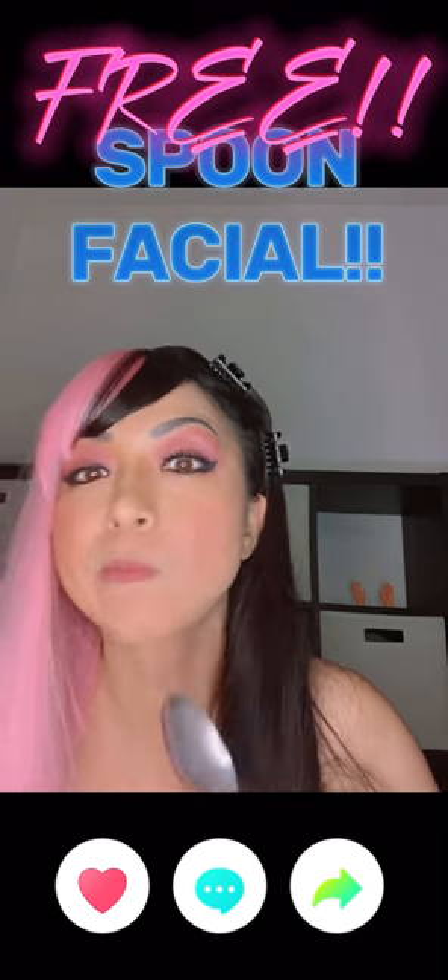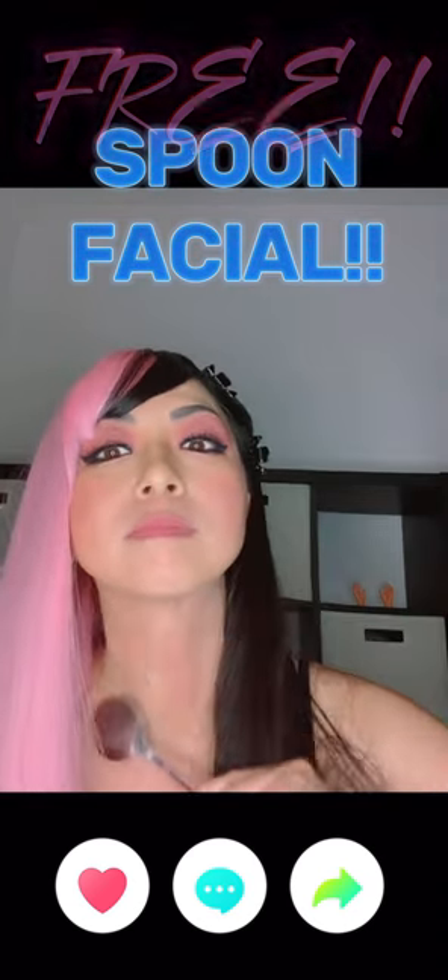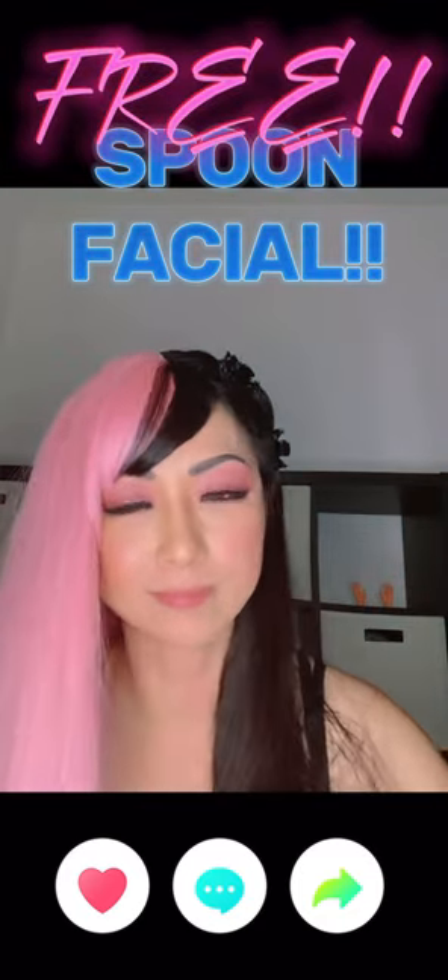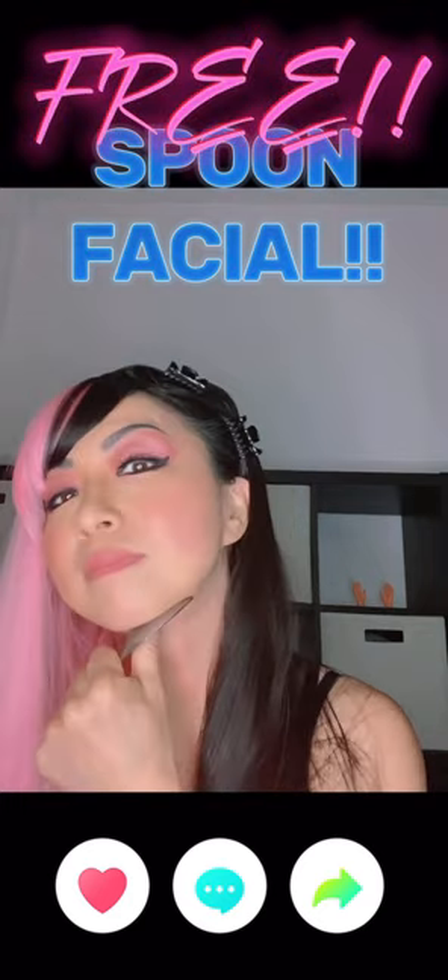If you want to learn more about how often to do spoon therapy, how long to perform it, and the benefits it offers, please watch our spoon therapy video. Thank you for watching.